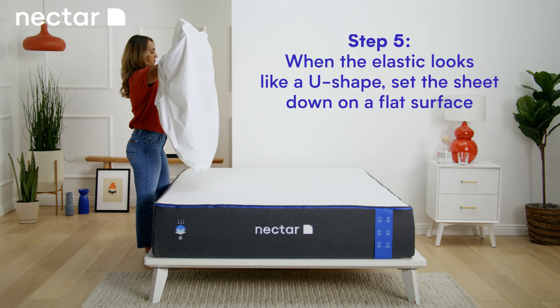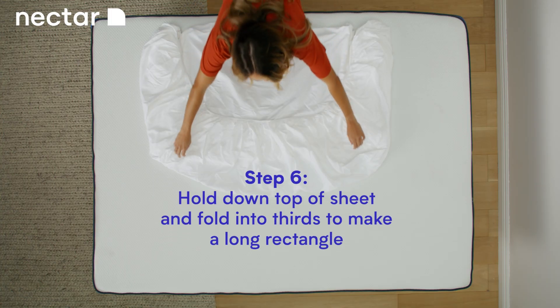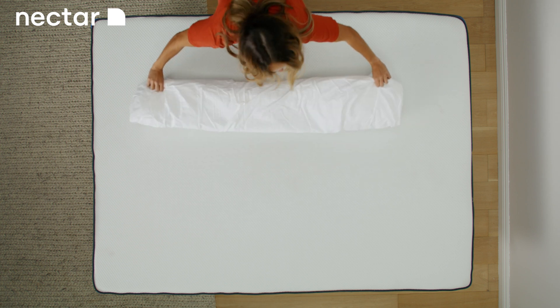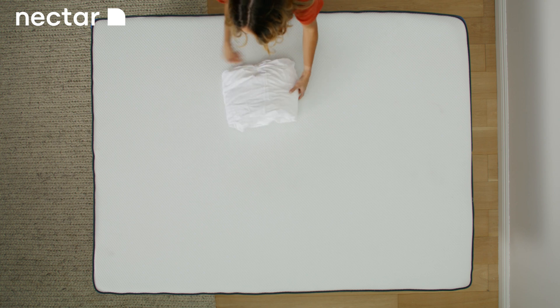When the elastic looks like a U-shape, set the sheet down on a flat surface. Pull down the top of the sheet and fold into thirds to make a long rectangle. Flip over and fold again in thirds. Good job, you folded a fitted sheet.